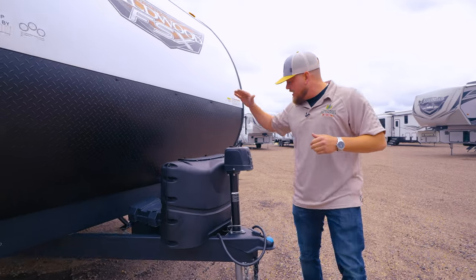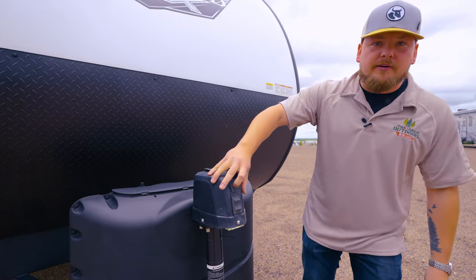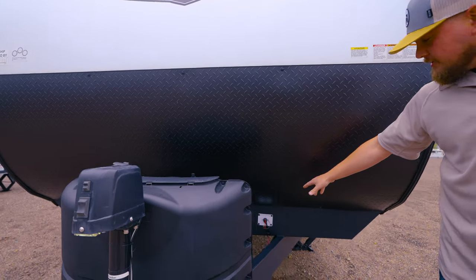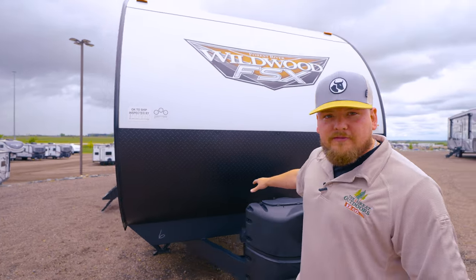Let's start right off at the front. Electric tongue jack — you got the manual override right here but this is literally just up and down, nice and easy. There's a light switch right here too so if you're setting up at night. Two 20 pound tanks, battery disconnect right here so easy shut off in the winter time. Two battery spots up front — we will provide you with one.